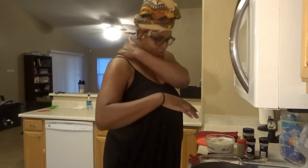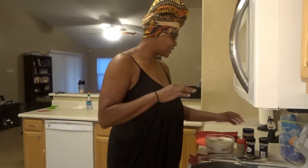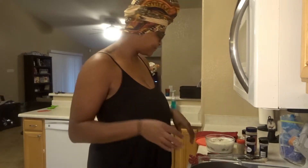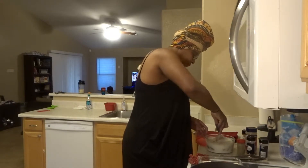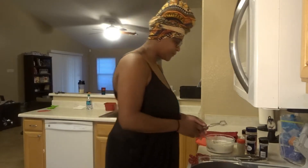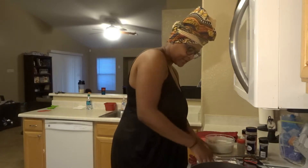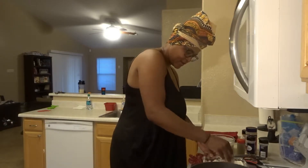Alright, I am back. I left this chicken marinating in the buttermilk for a little over an hour — maybe almost an hour and a half to two hours. I have my flour here in this bowl. I seasoned it with a little cayenne pepper, seasoned salt, onion powder, garlic powder, and a little pepper. Now I'm going to take the chicken and transfer it to my flour, skin side down first.